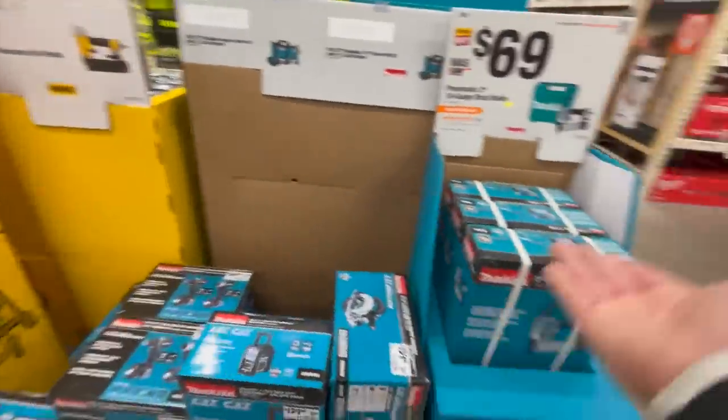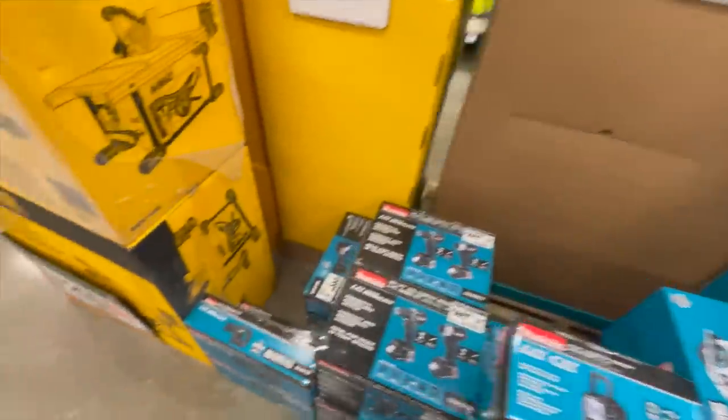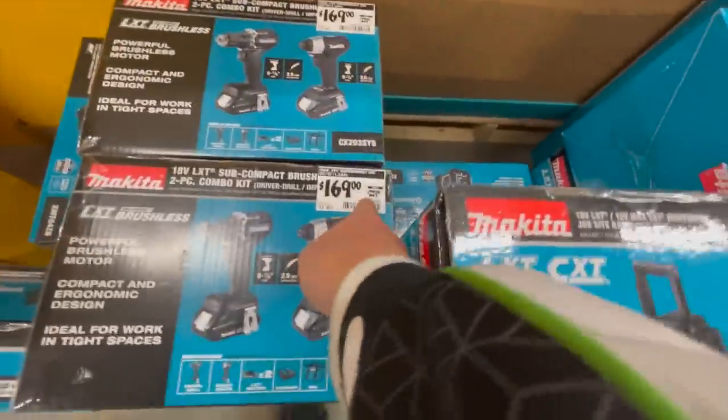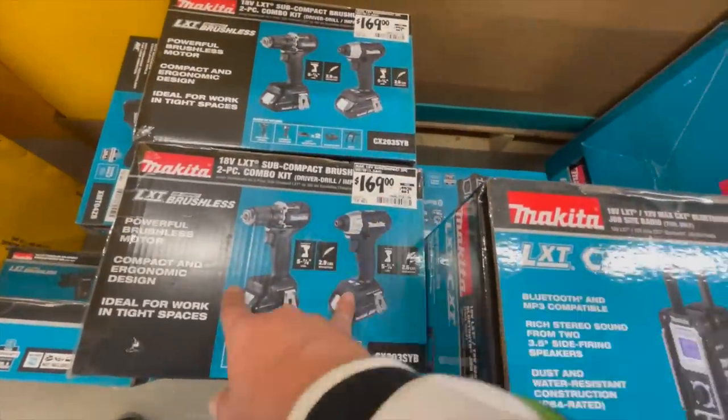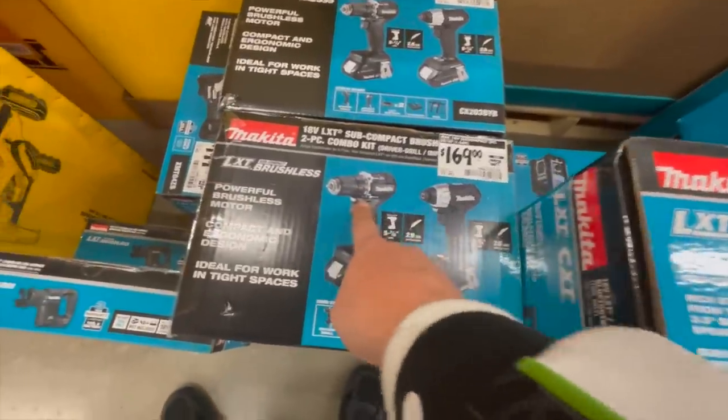Makita stuff: $69 for their 2-inch 18-gauge pneumatic nailer. $169, was $229, for their subcompact drill driver and impact driver — I've done videos on that already.